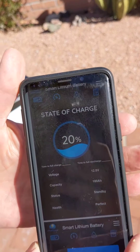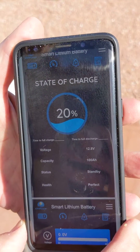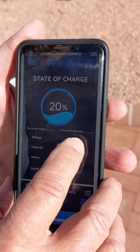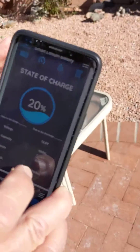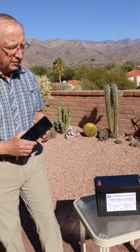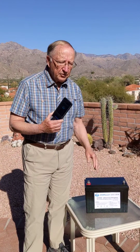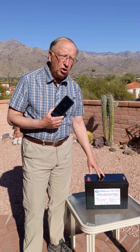is at a 20% state of charge and that it is a 12.8 volt battery. We can determine exactly what is charging into this battery or discharging from it. This app will also tell us how long we have to full charge or full discharge.